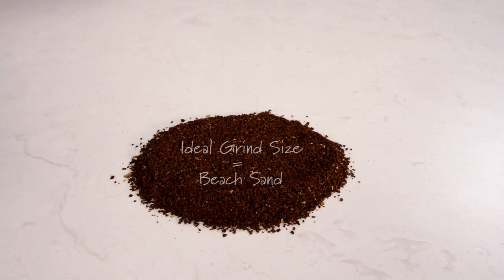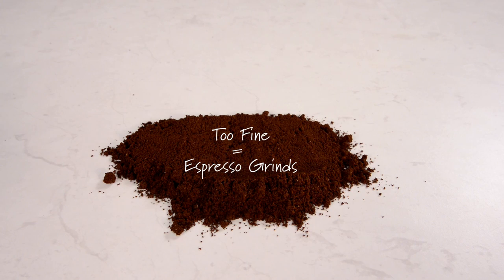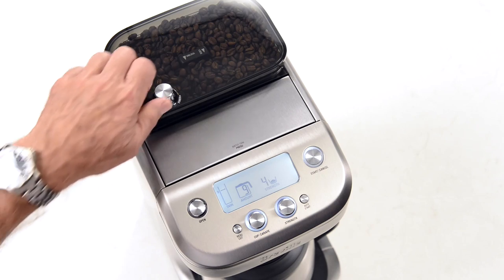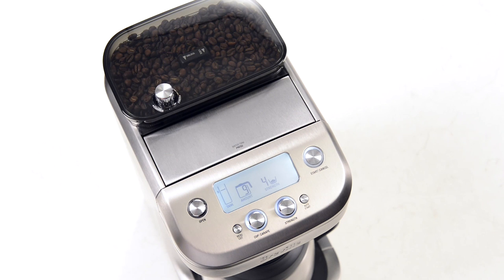This is what the ideal grind size should look like — it looks like beach sand. Too fine and it will look like this: coffee ground for espresso. If it's too coarse it will look like this: sea salt. So depending on the origin, the age and degree of roast, you need to adjust the grind size. To do this, grind a small amount of coffee into the filter basket and visually assess. If it doesn't look right, make a small adjustment coarser or finer until it's correct.